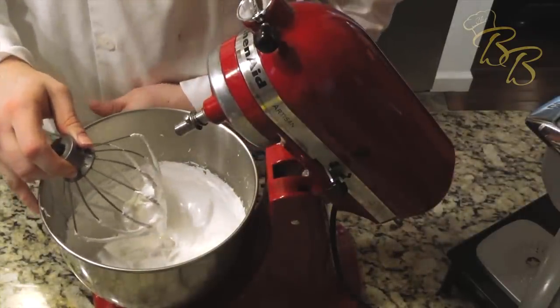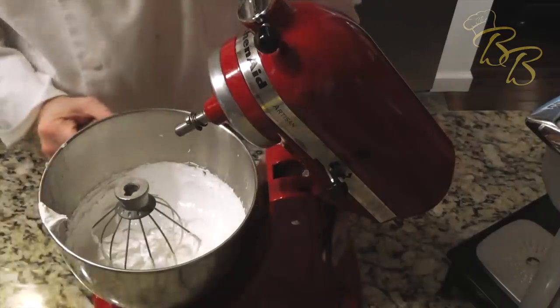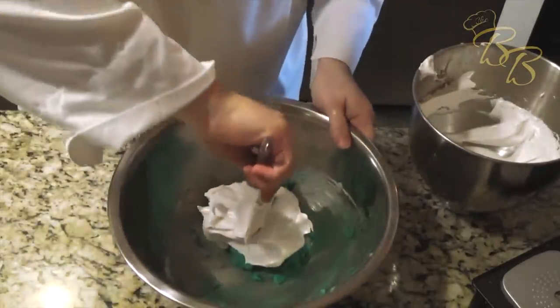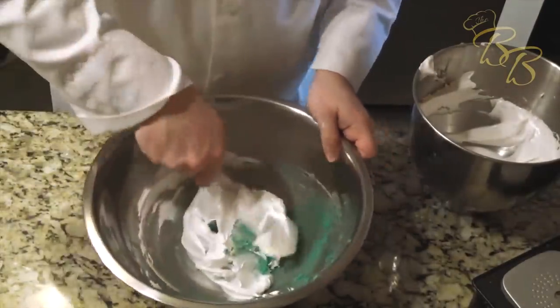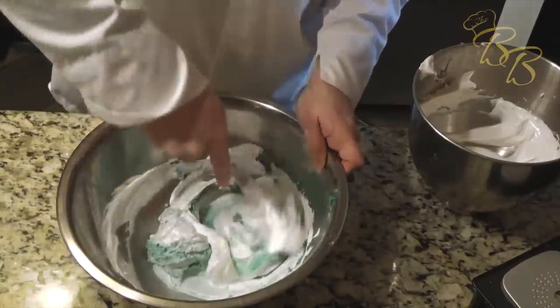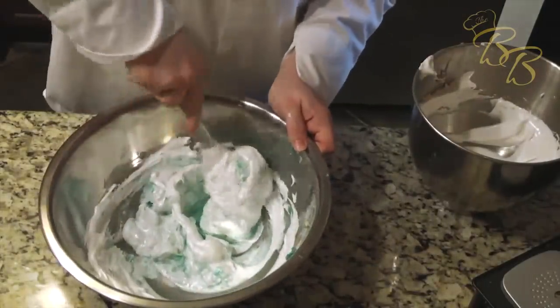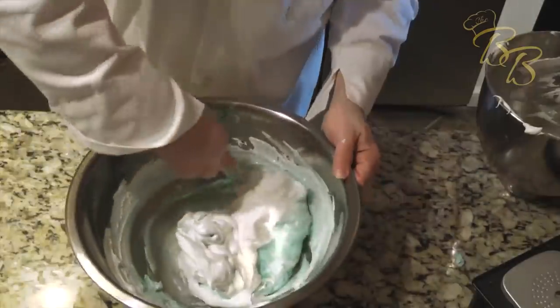We're going to add the Italian meringue into our almond flour and powdered sugar mixture. Add half of it in right now and start folding it. Just go around the edges and cut through the middle every once in a while and it'll start folding in. What you want to be careful of is not knocking all the air out of your meringue. As you can see, that color is starting to fade a little bit — it'll be more of a pastel teal. Let's go ahead and add the rest of the mixture and keep folding until it's mixed very well.